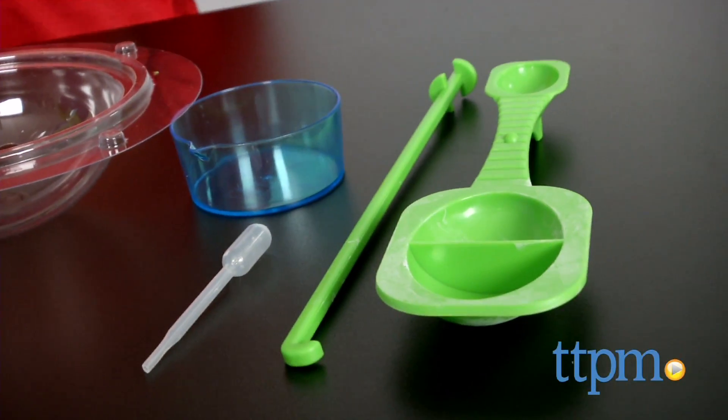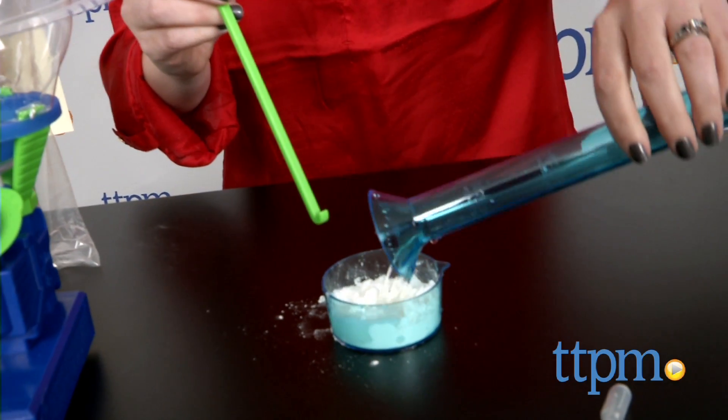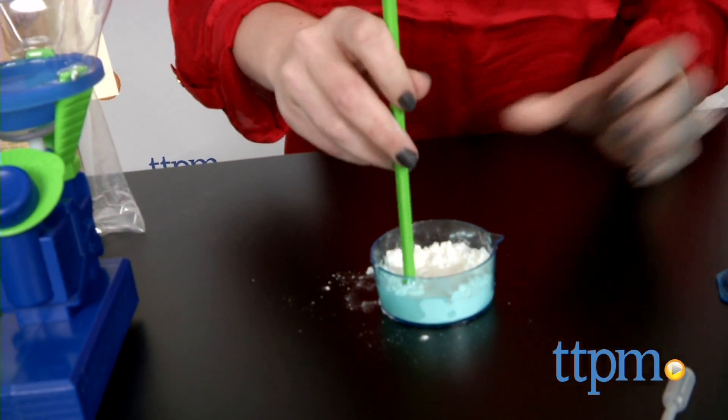Common household ingredients, such as cornstarch and food coloring, will also be needed, along with four AA batteries for the Slimonator.